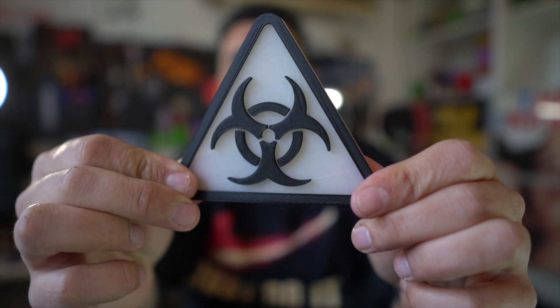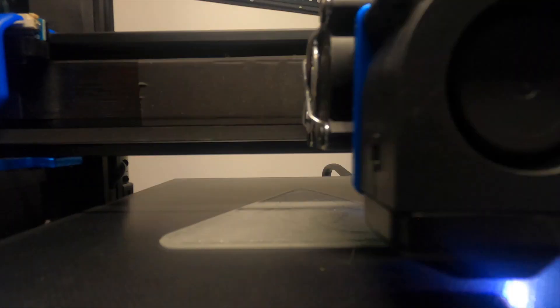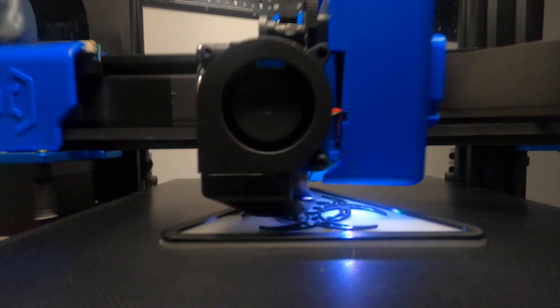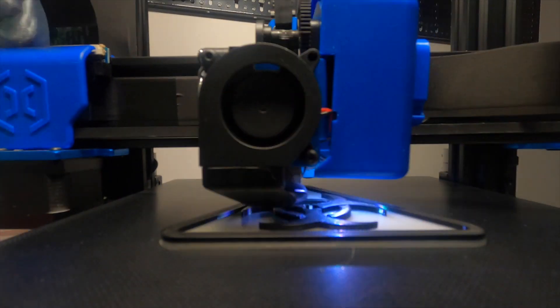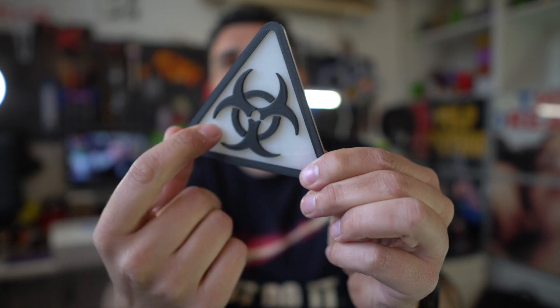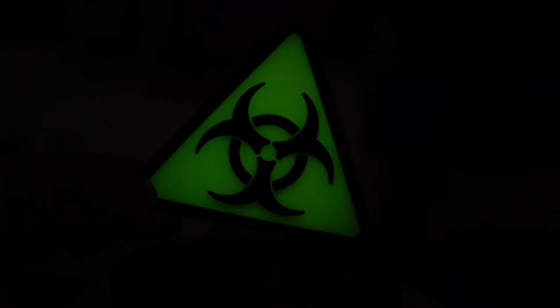Then I decided to do an experiment. I wanted to print the base of this nuclear risk board game piece in the glow-in-the-dark PLA, then switched to black PLA, and it created a beautiful effect. When it glows in the dark, it's amazing — you can see through the glow.